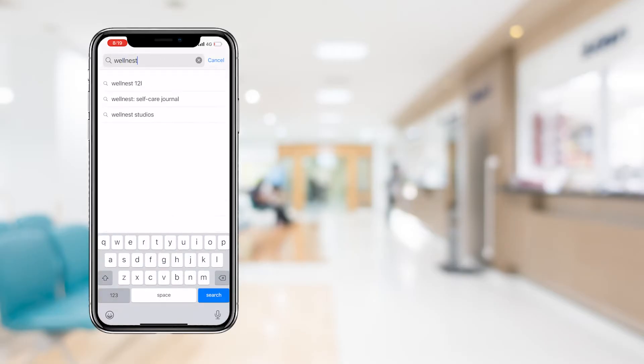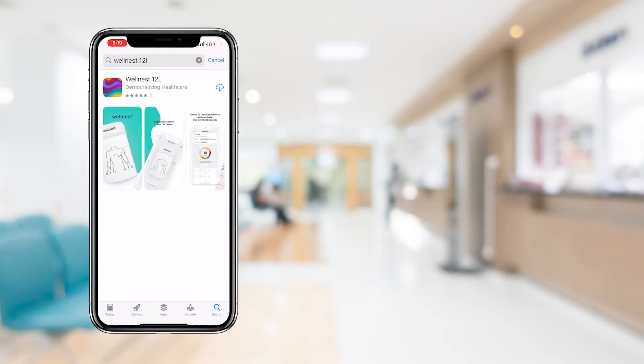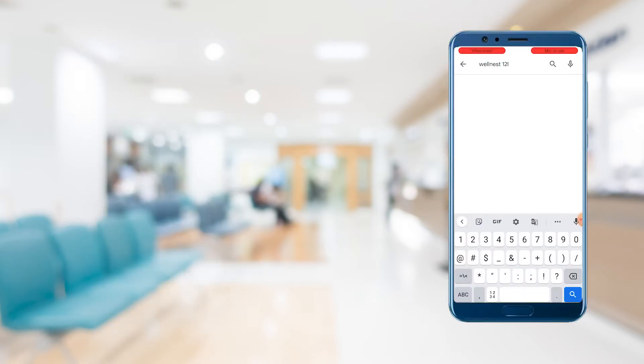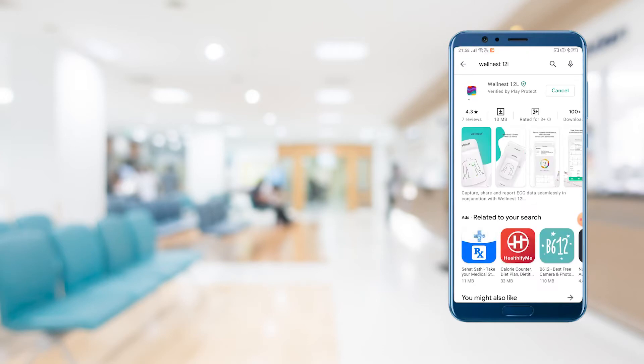Download the Wellness 12 app from the Google Play Store or iOS App Store. Follow the instructions on the app to sign up or log in using your mobile number. It is recommended that all staff members involved in the ECG process download the app on their personal devices and create their profile. For more information, please refer to our segment on staff registration.